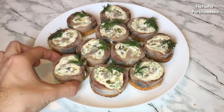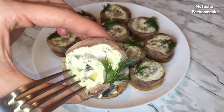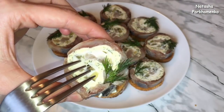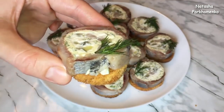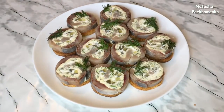The roulettes are amazing! This is a great combination of lightly salted herring with butter, cream cheese, fresh cucumber, and soy sauce — a very good addition to any table. I hope you liked this recipe and will prepare it! I am Natasha Parhomenko — watch my channel, leave me a like, write me a comment, subscribe! Приятного аппетита и до новых встреч!